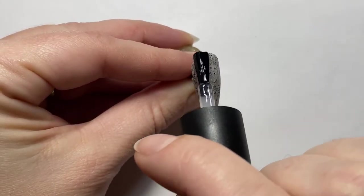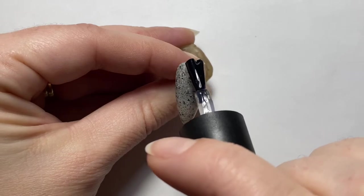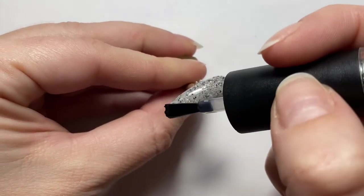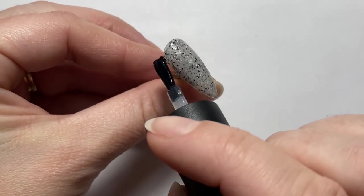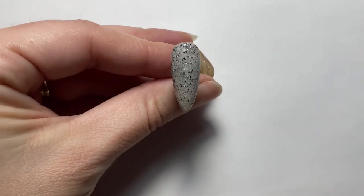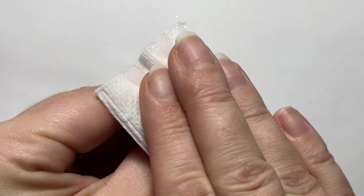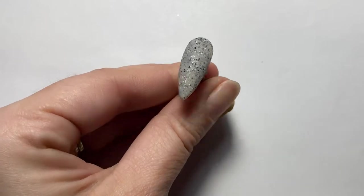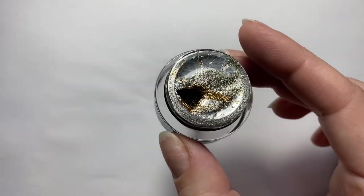For this nail we are going to make it matte, and then come in with a glossy design using Madame Glam's gel paints. I'm using Ugly Duckling's matte top coat, which does have a dispersion layer, so I'm wiping that off to reveal the beautiful matte finish.